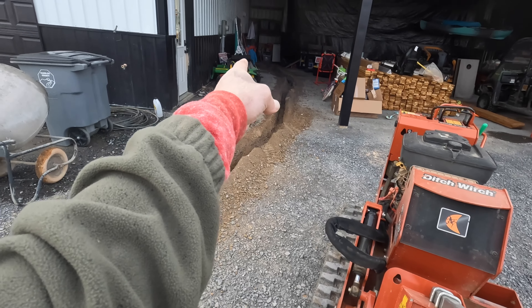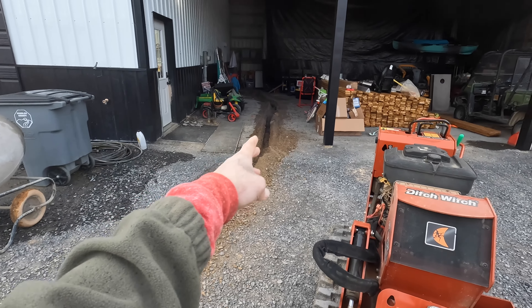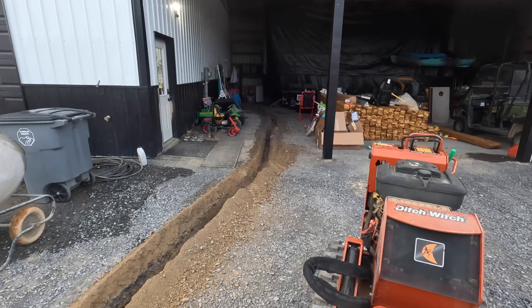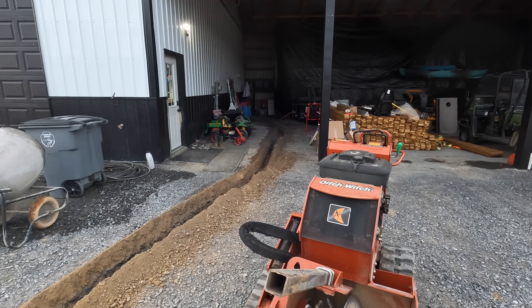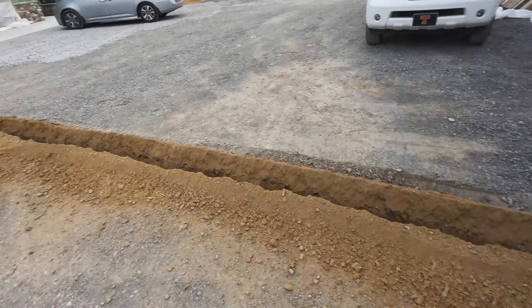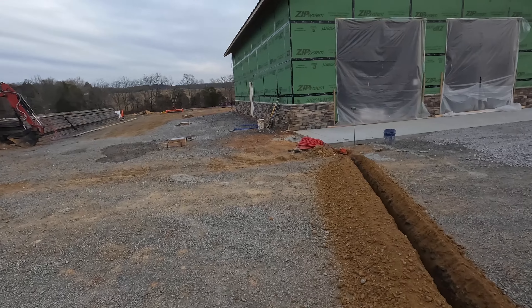There's water line and some cable stuff coming in here, so I kind of kept it out and then brought it back over to where my air compressor will be. I'll clean the bottom of it out, straighten it up a little bit, put some conduit and pipe in there, and then we'll move on to the gas line.